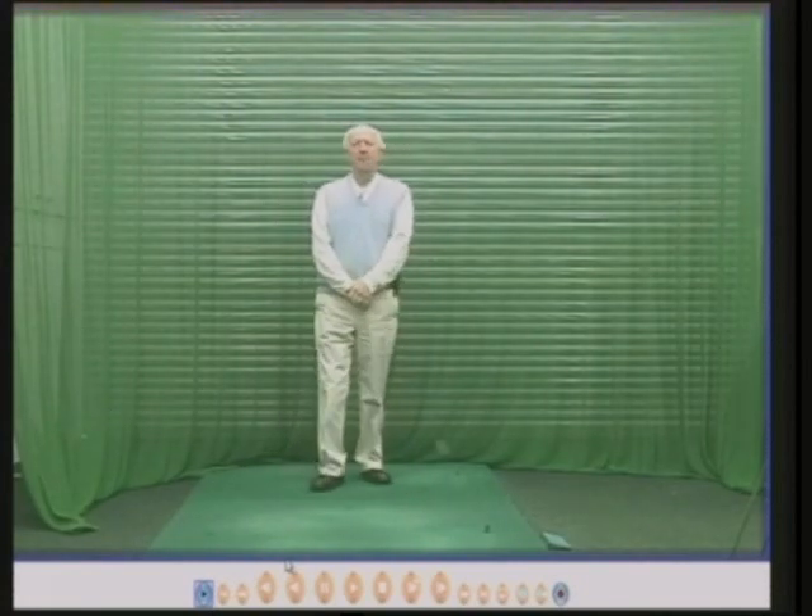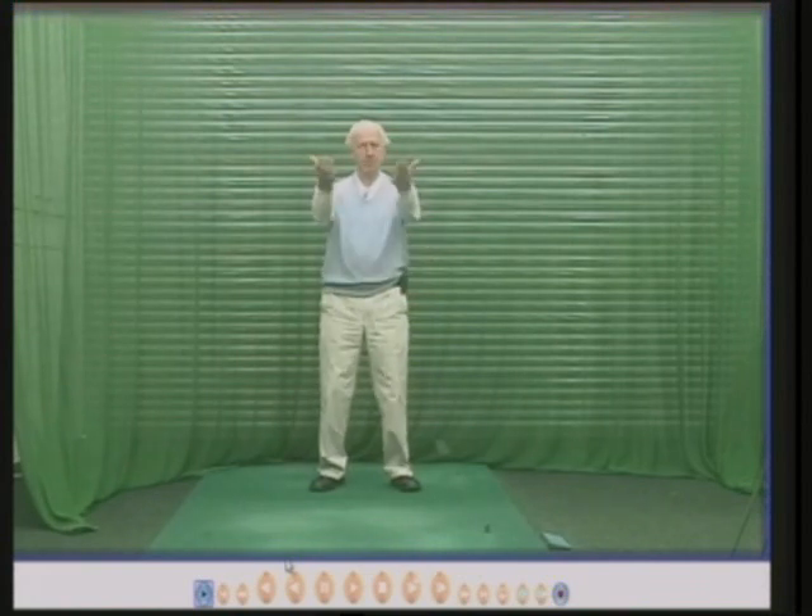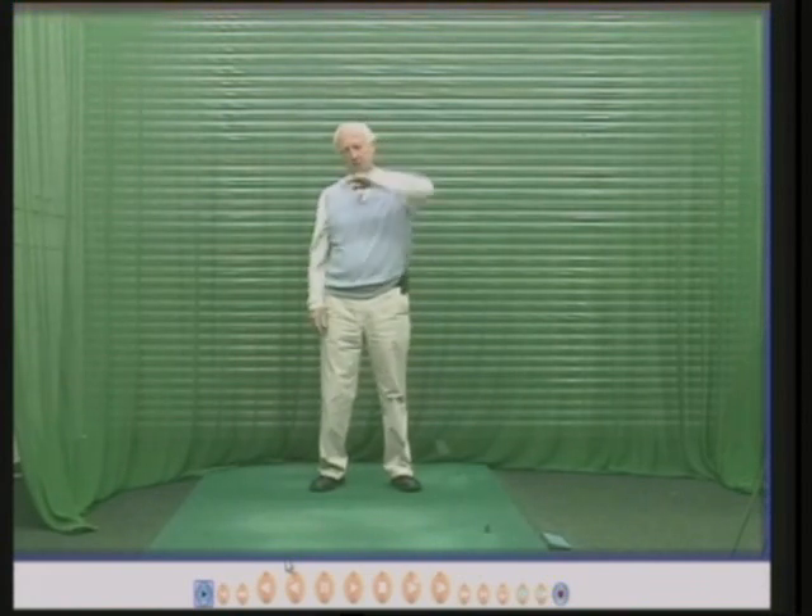Hello there, my name is Peter Thompson and this is one of my top tip DVDs. This one is going to explain to you why the ball will go to the left if the ball is above your feet — in other words, the ball is higher than your feet on a slope.